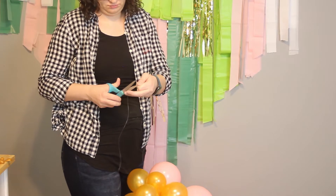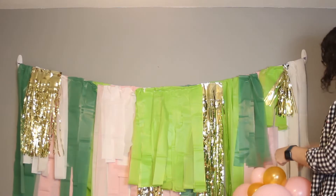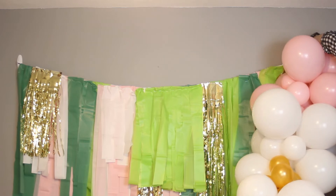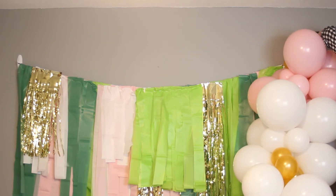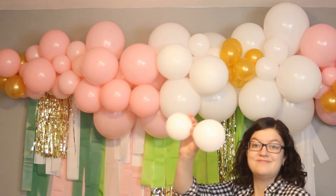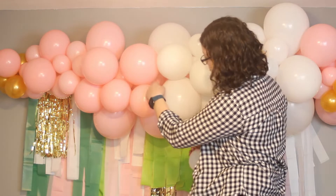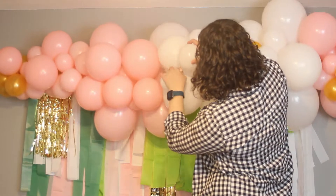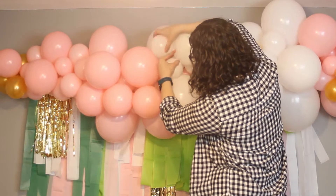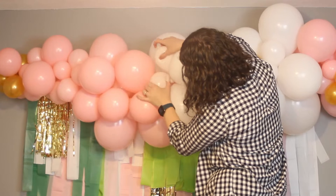Give yourself a couple feet of tail and cut the fishing line loose. I'm then going to use that tail to tie the balloon garland to our command hooks — a simple knot secured with a little bit of tape gets the garland up. Then I look for any gaps. I've got a few extra 5-inch balloons tied in pairs, and where there's a little gap, I just take a pair, wrap it behind a nearby balloon, and twist to lock them in place to fill any gaps.